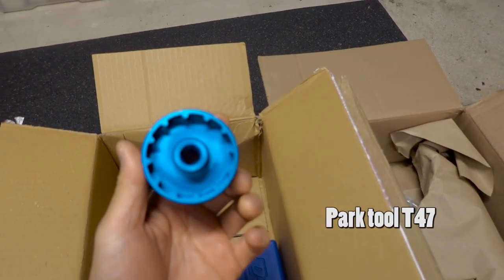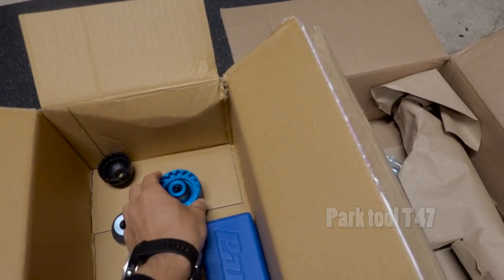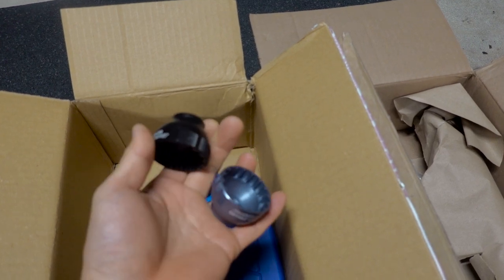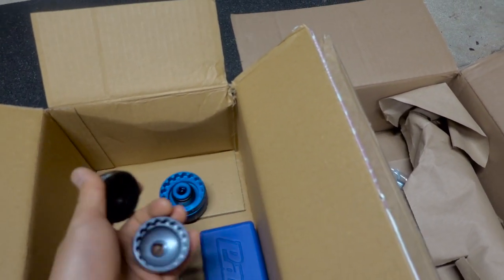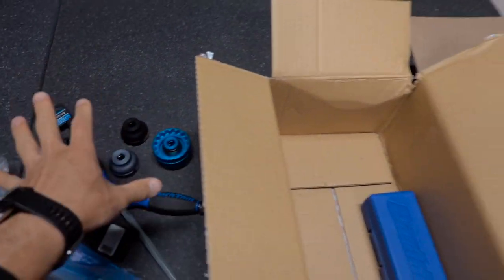Next we have — just showing off isn't it — this is not cheap. It's a CNC-machined Park Tool sprocket tool. These are used to install or remove the external bottom bracket or threaded bottom bracket, whatever you call it.